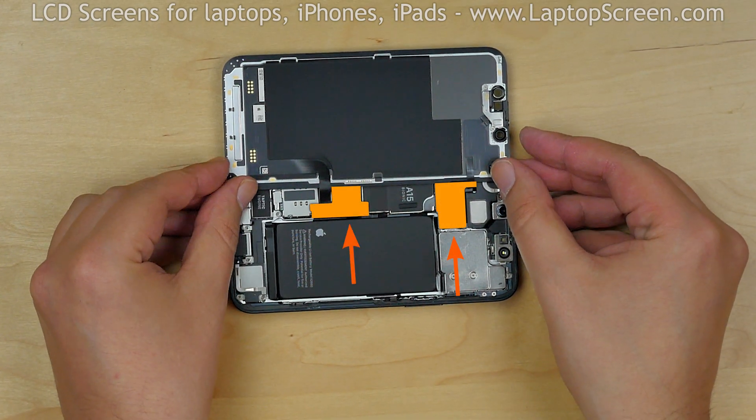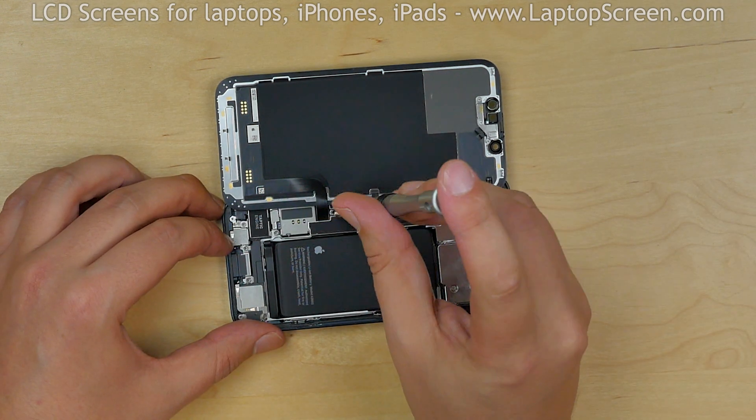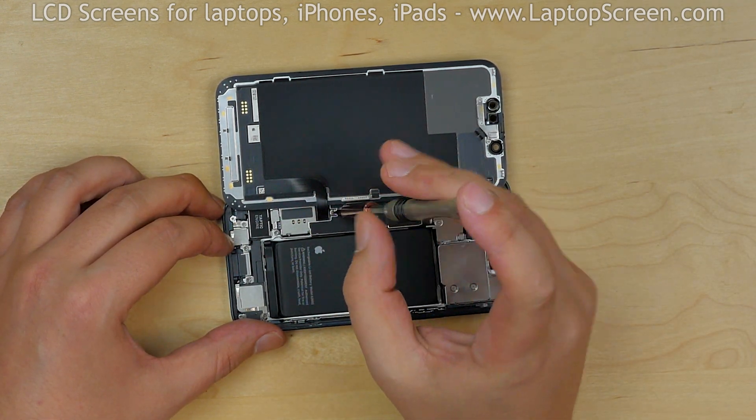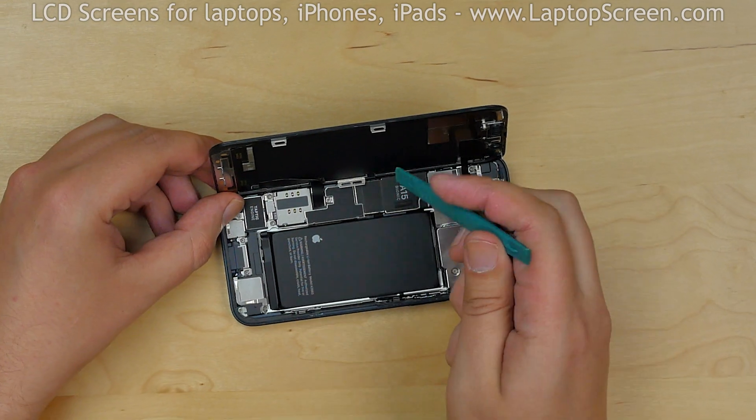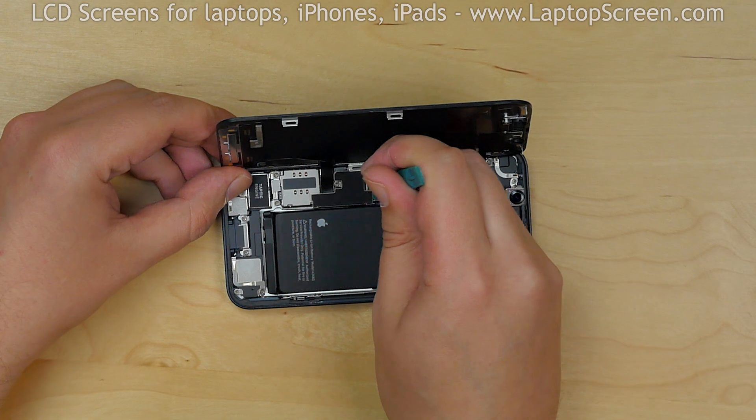Now we have access to the connector shields. Using a tri-wing screwdriver, carefully remove one screw holding the first metal shield. Using a plastic pick, open the shield and put it aside.